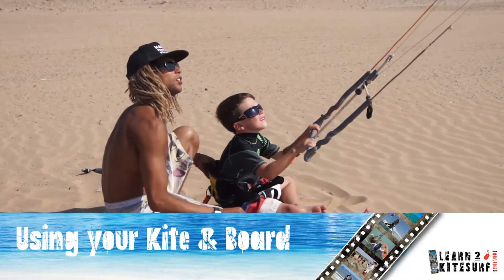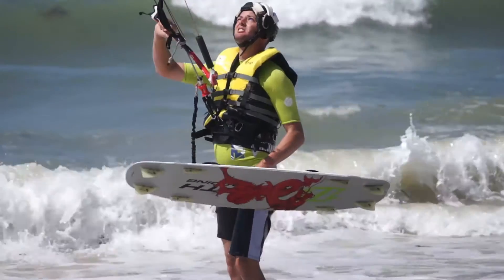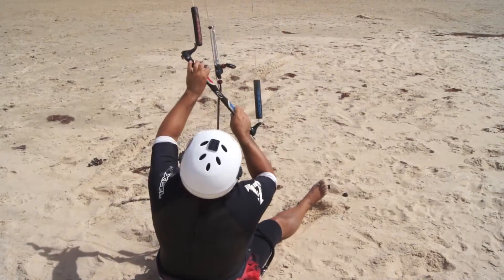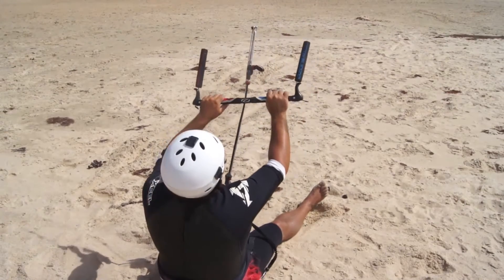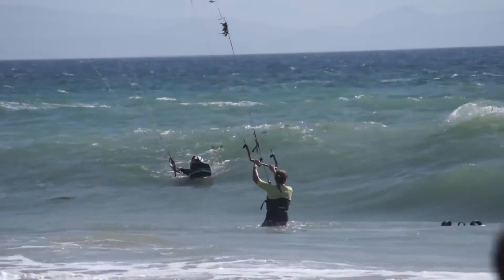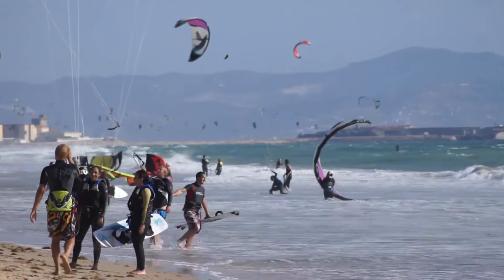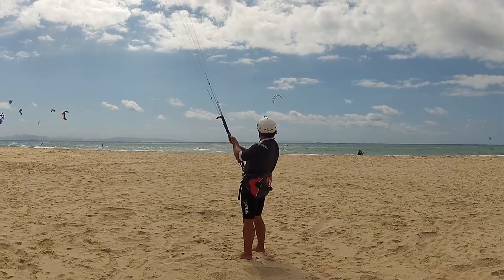It's now time to put all you have learnt to good use and get onto the water for your first attempt at kitesurfing. The first step is to learn the water start. You can practice the basics of this on dry land before you get onto the water. Choose the right location — large shore breaking waves and a crowded spot will make your first attempt at a water start very difficult, if not impossible. Find a quiet spot with flat water if you can, and lots of space downwind.